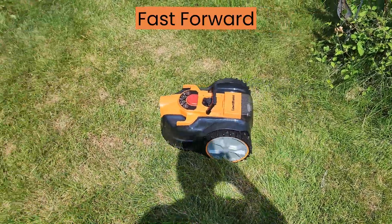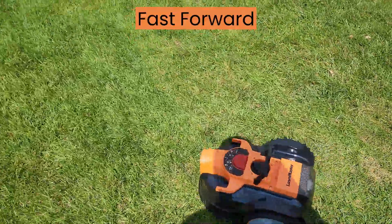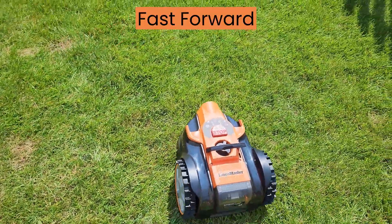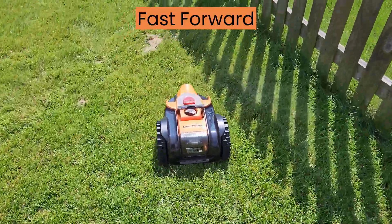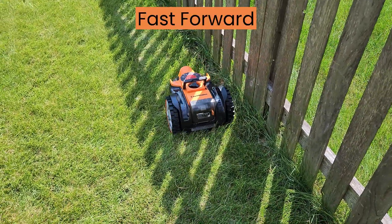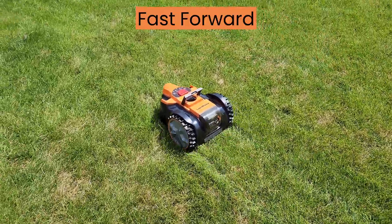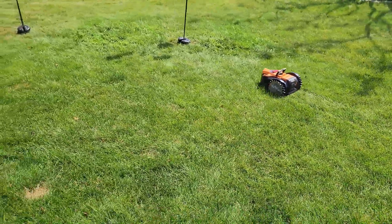In auto cutting mode, the robotic mower will mow the lawn in a random pattern. After it's powered on, press the auto button for one second followed by the start button. After five seconds of continuous running, you'll hear beeps to indicate the blades have started to spin. The mower will automatically search for a suitable working area. If it does not find grass within five seconds, it will change direction and start again. The blades will not spin until the mower has run continuously for at least five seconds.